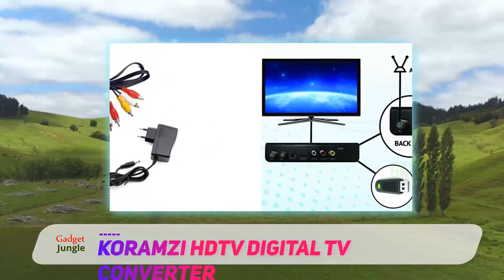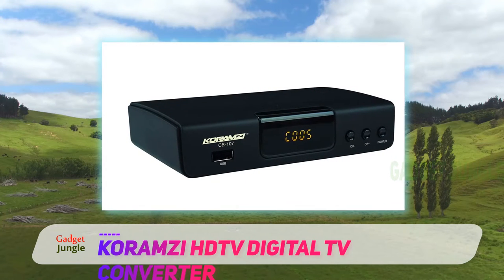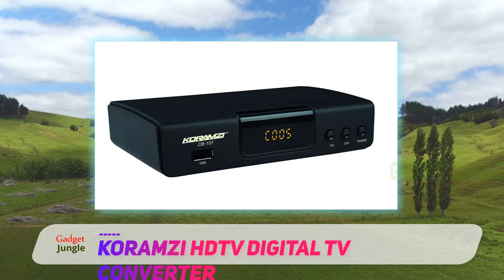Auto-tuning, PVR recording, EPG, closed caption, and many other functions common for this type of device are also present on the Karamzy CB107.